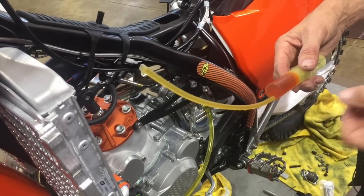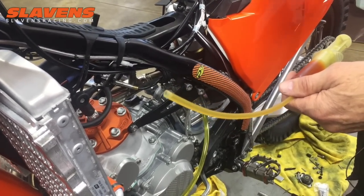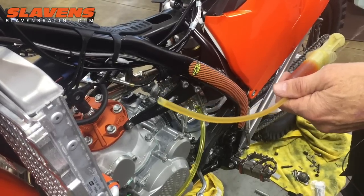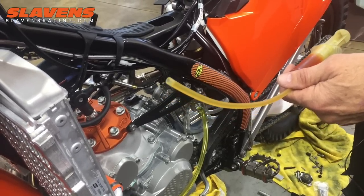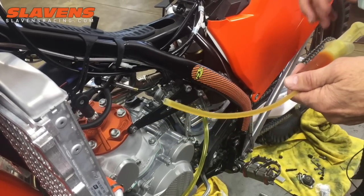Hi guys, it's Jeff at Slavin's Racing. This video is about how to bleed the clutch line and the clutch master cylinder on any of the hydraulic clutch model KTMs. Doesn't matter if it's a big bike like a 1290 or 125 — they all bleed the same way.